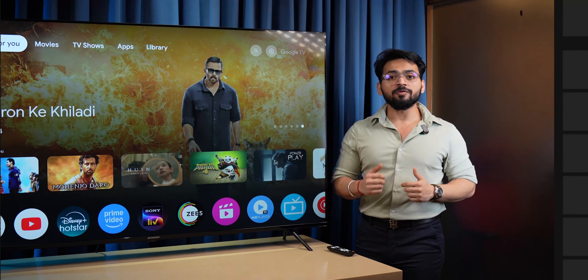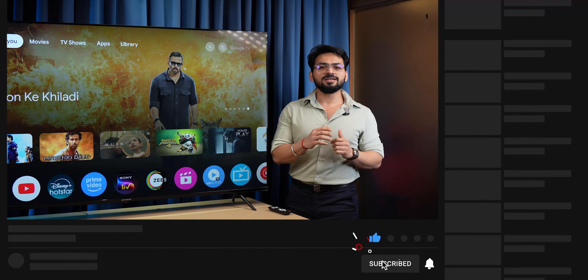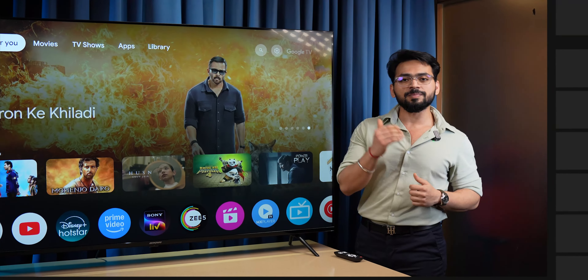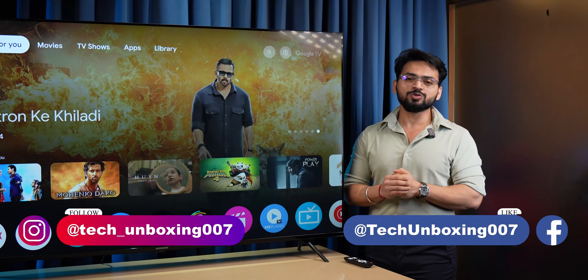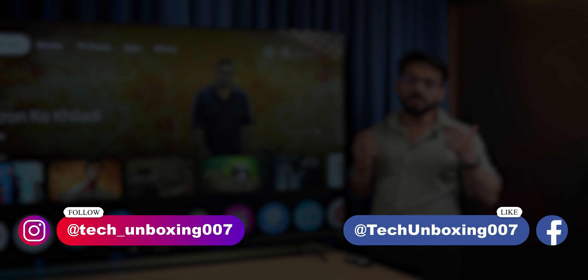That was it! I hope you liked this video. If you did, please like this video and subscribe to our channel. Also, please like my Facebook page and Instagram. We'll see you in the next video — until then, thank you. Bye!